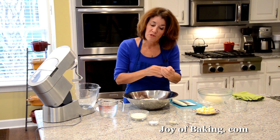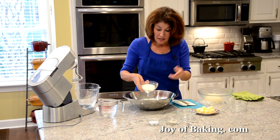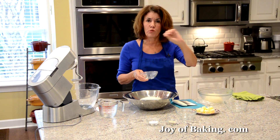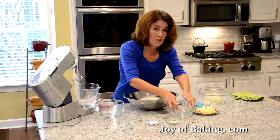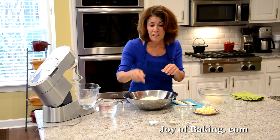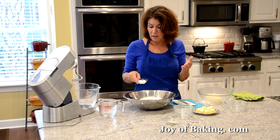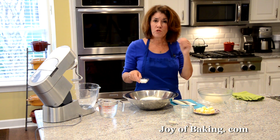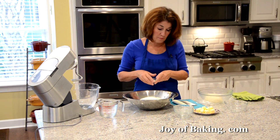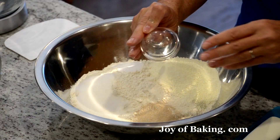I'm going to use some dried milk powder — about a scant half a cup, which is 40 grams. The reason we're adding this is, one, it helps give us that really nice brown outer crust color. It also adds some flavor, and it keeps our bread moist — this bread actually stays fresh for two to three days. Then I'm adding salt for flavor: 3 and three-quarter teaspoons, which is 15 grams of kosher salt. And of course we need some yeast — 2 teaspoons, 7 grams of SAF instant yeast. You could use a red instant yeast.